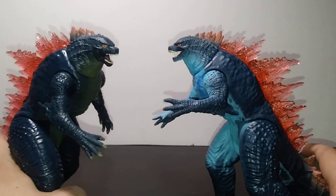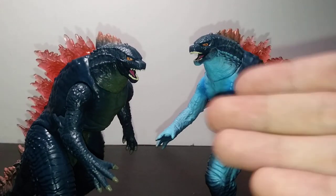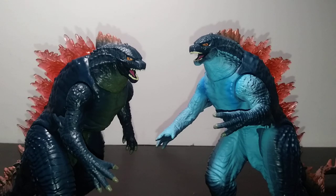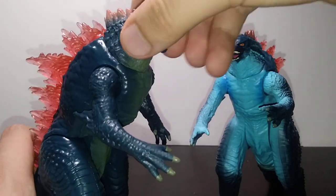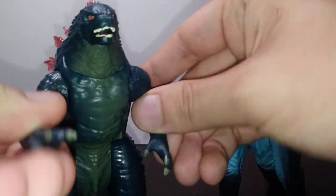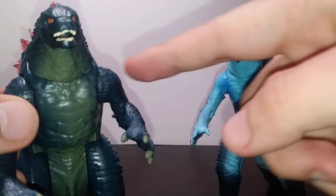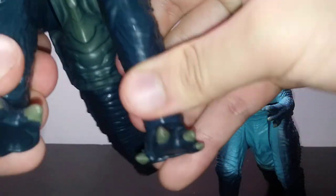Overall for sculpt and paint, it's a given — this repaint has much more blue paint than the original, and that's essentially the only main difference. Next, let's talk about articulation, which again nothing has really changed. There's a hinge at the jaw but no swivel — it's on a square peg so don't even try. Swivels at the shoulders, though do keep caution when swiveling these as you could scrape up the paint. Limited swivels at the hips — they won't go full 360 but will go a decent amount. Swivels at the feet and a ball joint at the base of the tail. Both figures have the exact same posability.